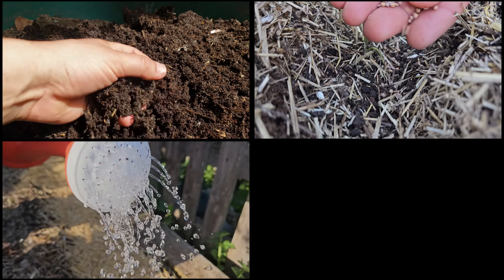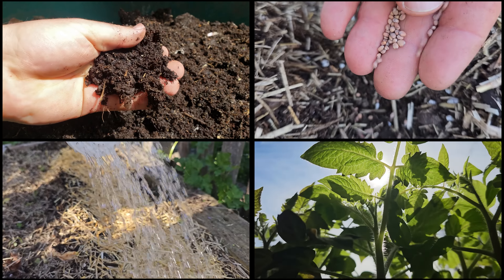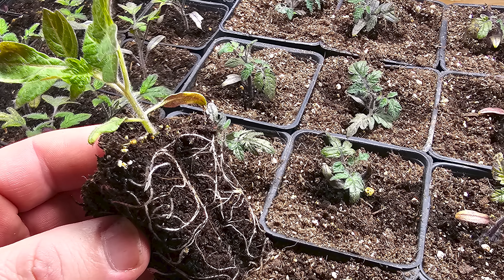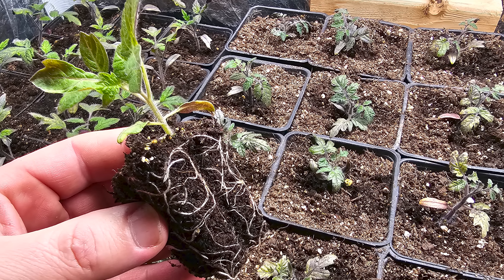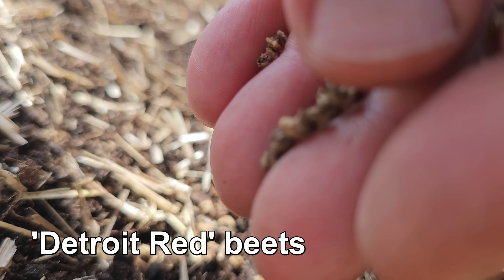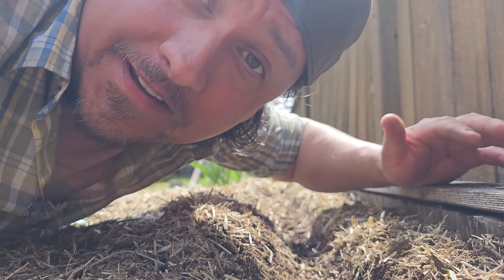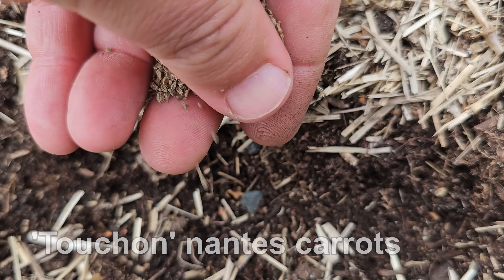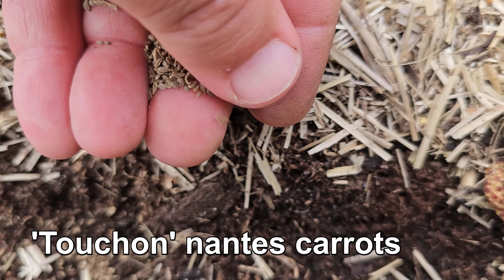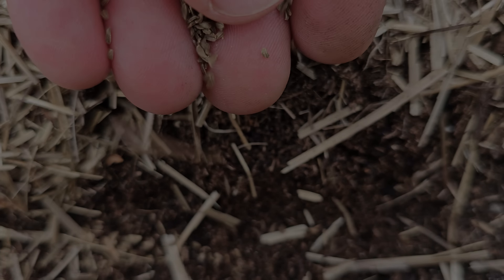Soil, seeds, water, and light — gardening broken down to its most simplistic yet effective form. While we often add steps to complicate the process, even out of necessity, returning to our roots and the most basic methods can be a welcome change. And it doesn't get any more basic than direct seeding — that tried and true original planting method, before greenhouses, LED lights, and an entire industry of pre-started seedlings came along.